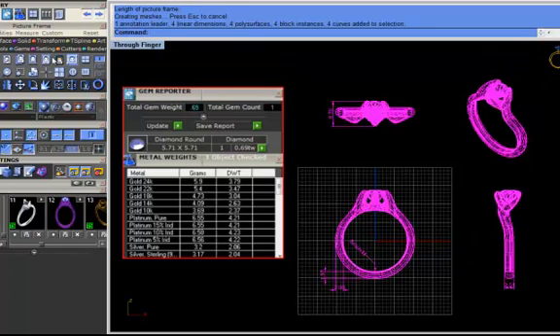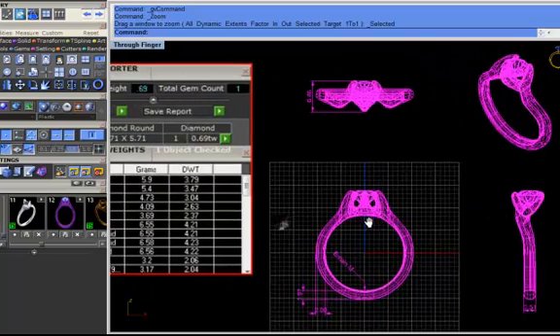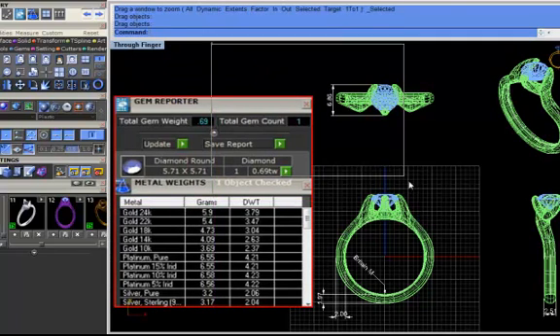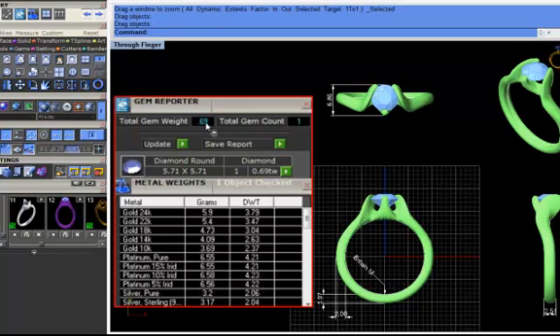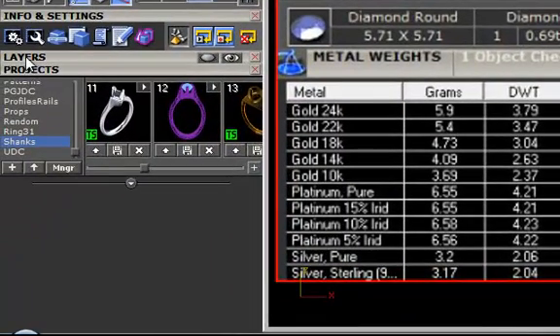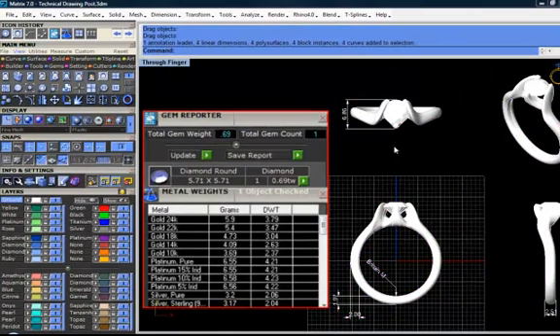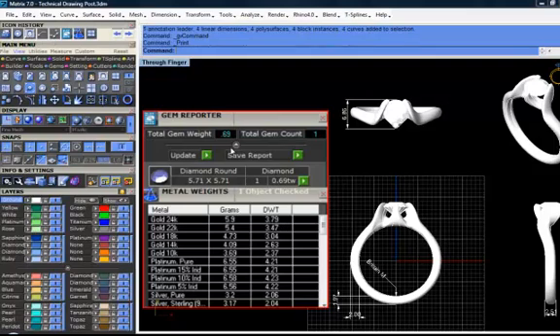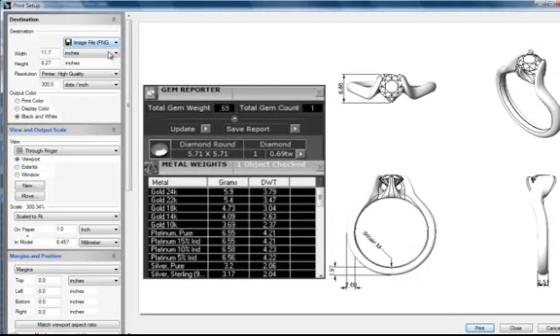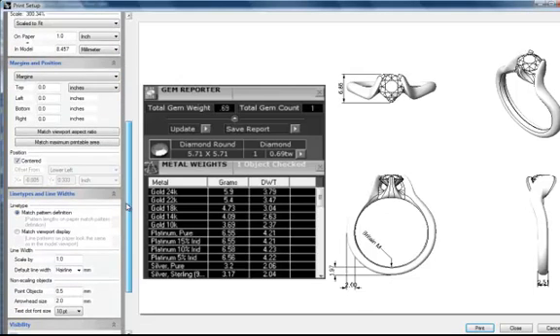And now zoom it to maximum. Having done this, back to plastic mode, and for clear visibility I put my objects on light layer. It's ready for printing. Printing option — destination image file, resolution high quality, black and white. Rest of the settings are default. Now print.